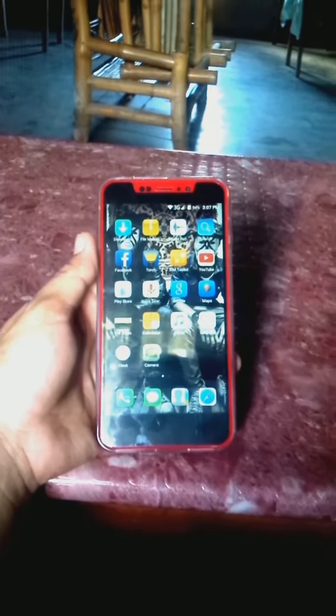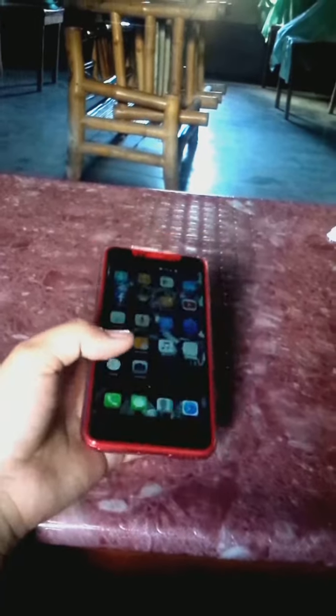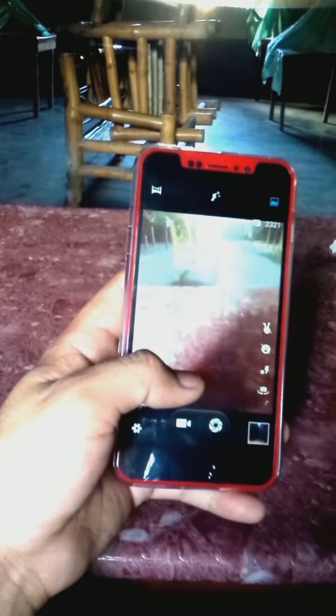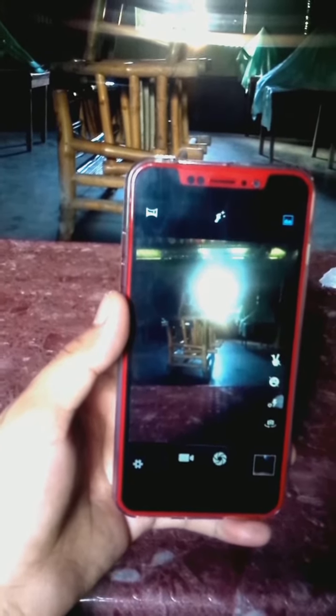Good afternoon guys, this is Benovo Altry by Apo Technology. So the review is, let's start the camera. Ayan po ang camera nya on the back — it's 5 megapixel with autofocus.